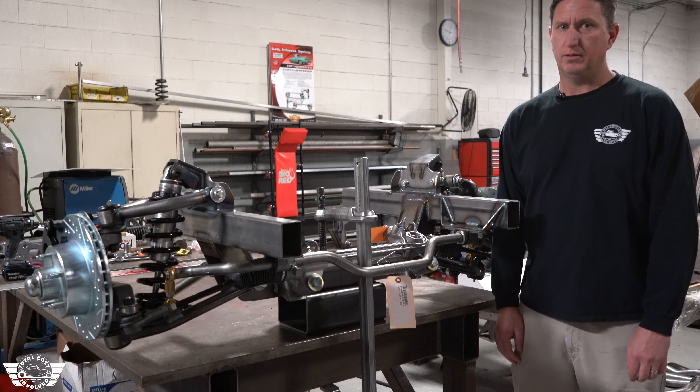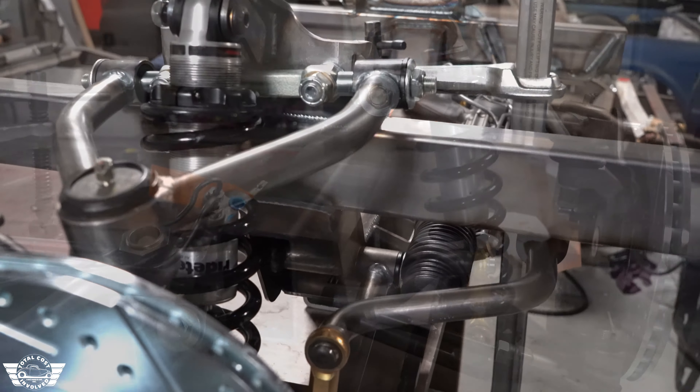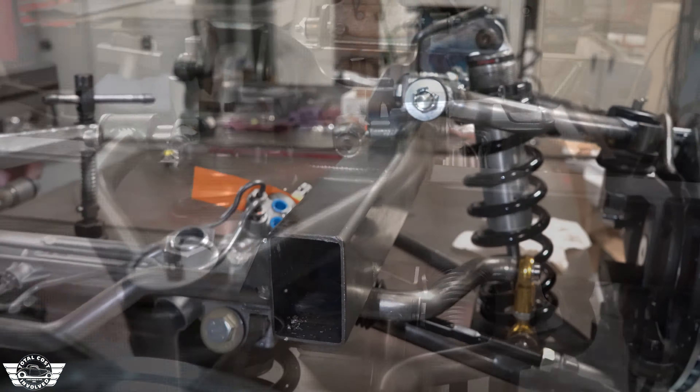We have two of these front ends available. The first one is a 30-inch outside to outside frame rail width with a 57.5-inch track width, and then we also have a 34-inch outside frame measurement that is 60-inch track width.